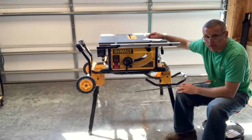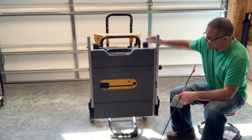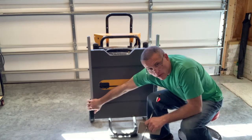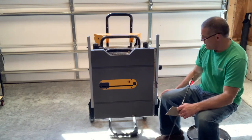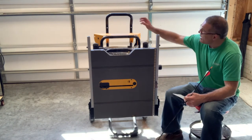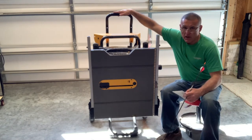The whole unit with the cart and everything weighs 94 pounds. In cart mode for transport, the widest part from the knob to the latch for the fence is about 28 inches. The wheelbase is about 26 inches and the cart stands approximately four feet tall.